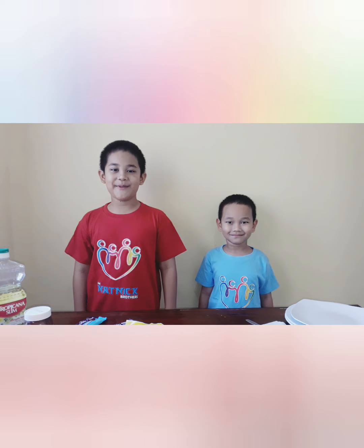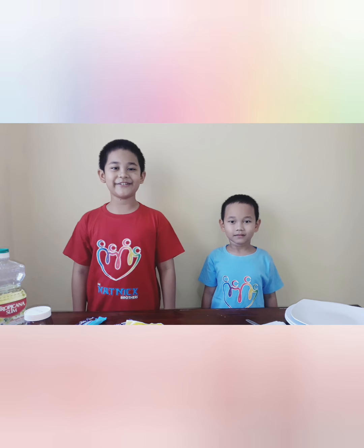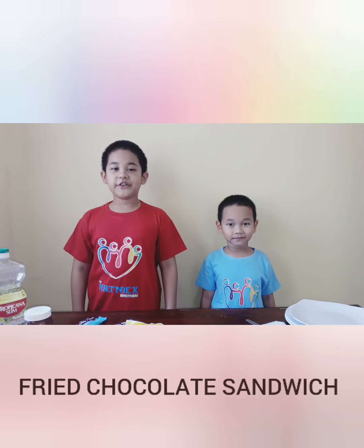Hello, good morning. My name is Netania and this is my brother. My name is Nicholas. Today we're gonna make fried chocolate sandwich.